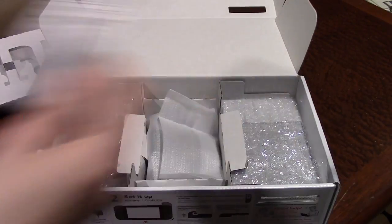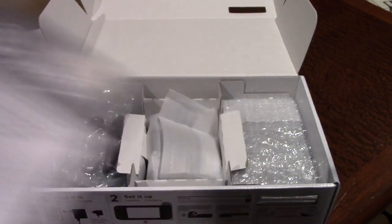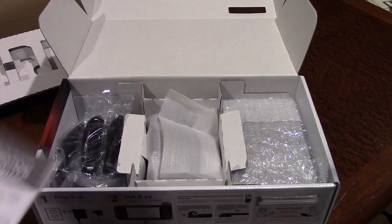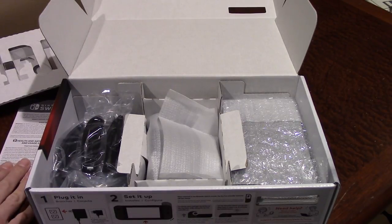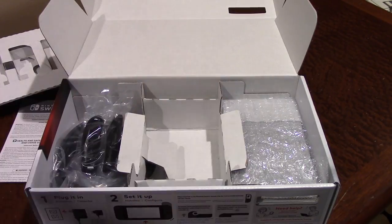So we obviously are going to start off with the health and safety and guidelines sheet, which is basically saying, hey, don't sue us please. This is all the stuff that you really should read, but nobody ever does. We also have, in the center here, your little controller dock for the Joy-Cons.